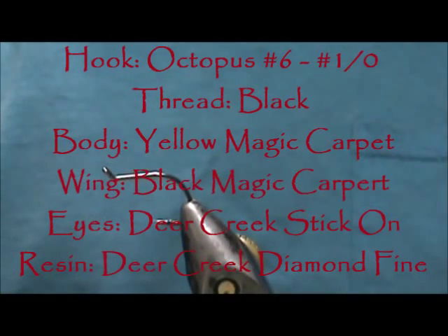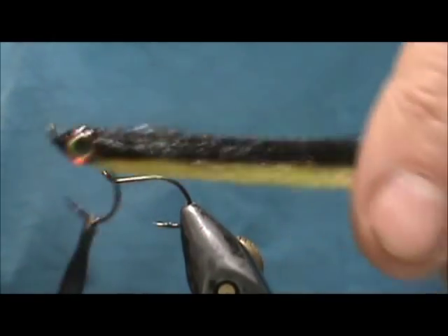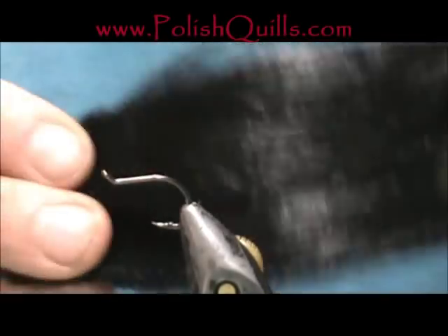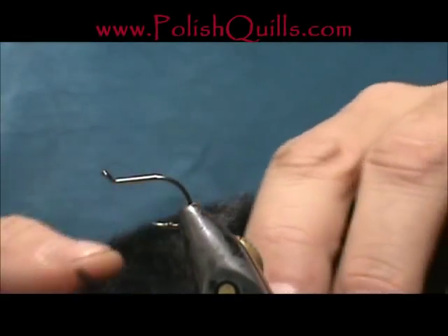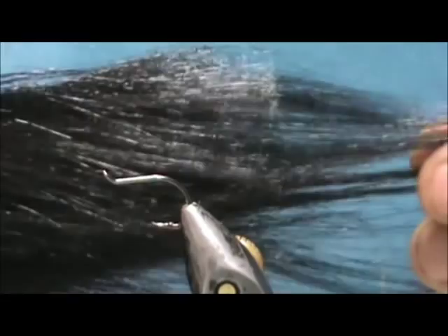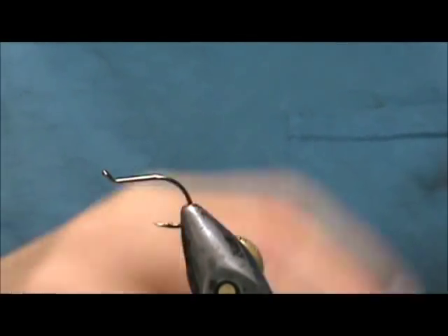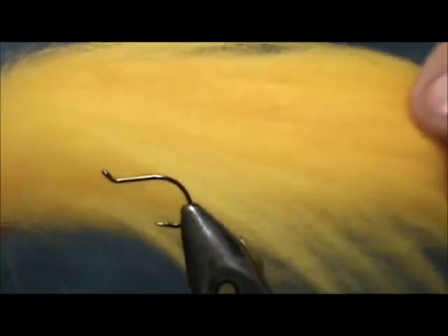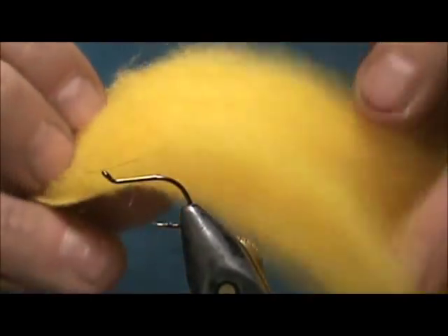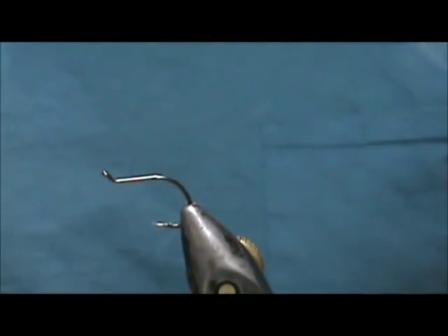Welcome back to another edition of fly tying for beginners. Today we're going to tie a magic carpet minnow. I have some craft fur — I got samples from polishquills.com. The fibers are up to six inches long. This color is Sunburst; the other one is black. We're going to use some Sunburst and some black.